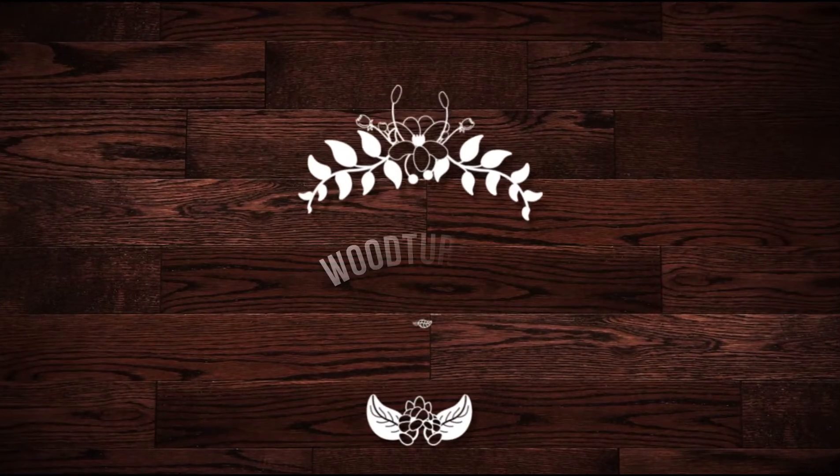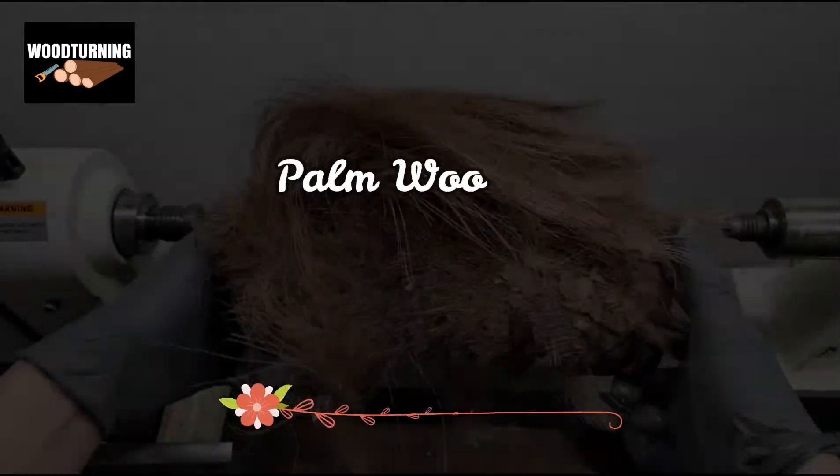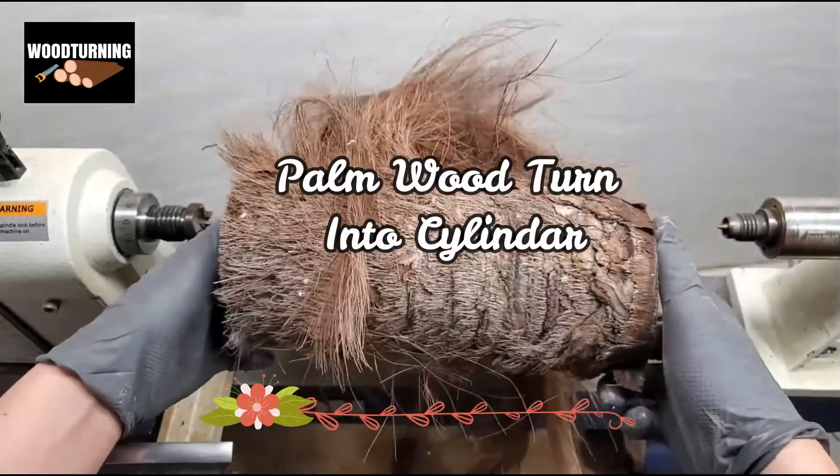Hello and welcome to our channel Wood Turning. Today we will make a wood vase from this wood sample.